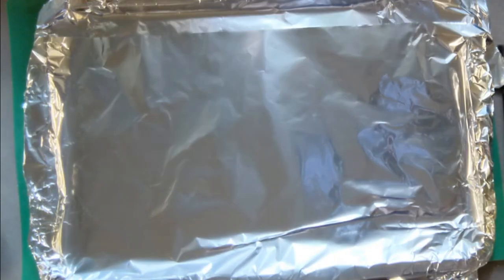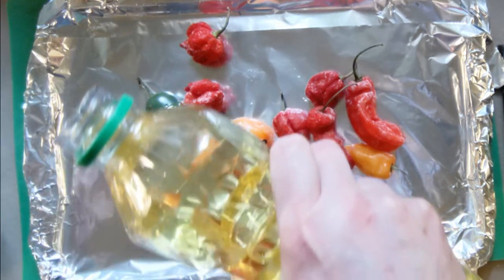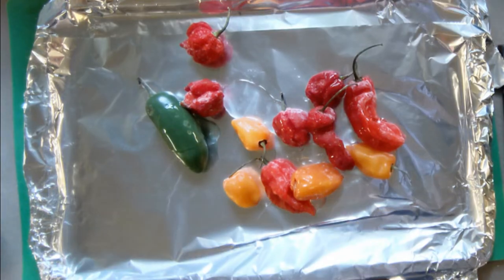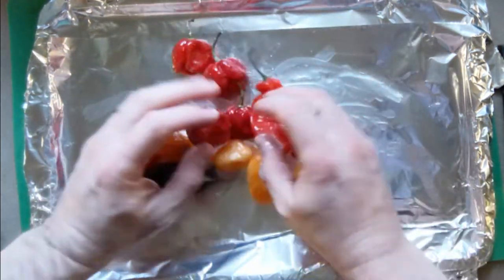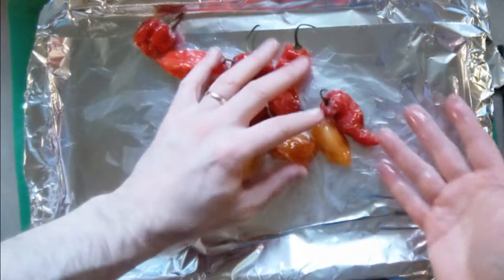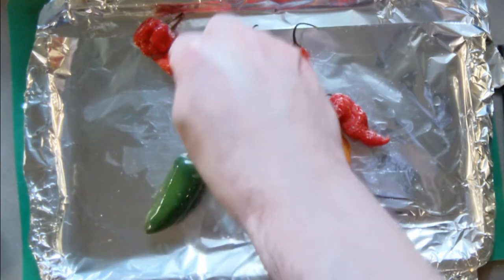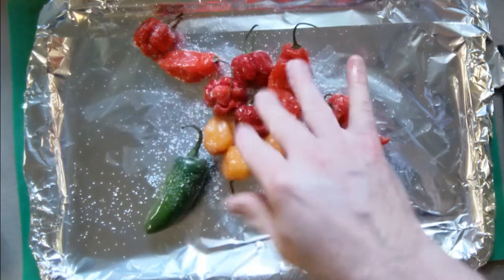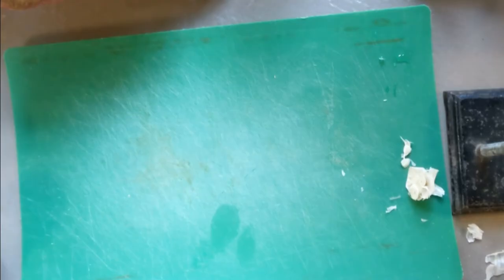The first thing you're going to do is take all your peppers, stick them on a pan, and pour on a little bit of neutral oil — vegetable or canola oil, something that won't burn easily like olive oil would. Give them a quick toss around, then hit them with a good whack of salt.